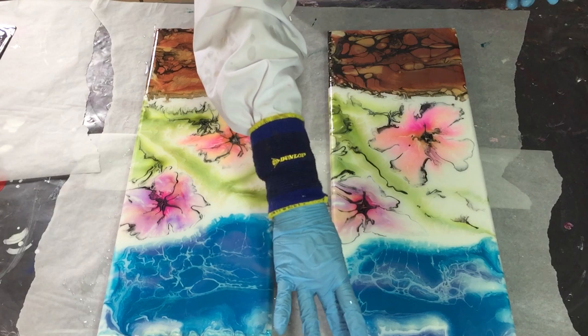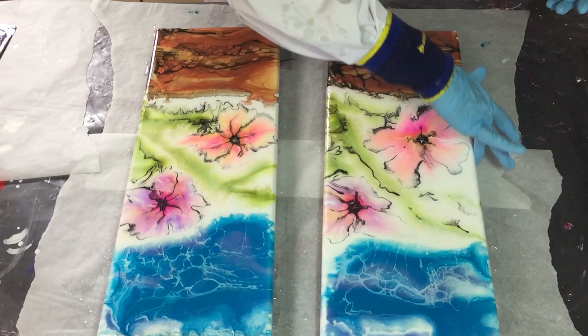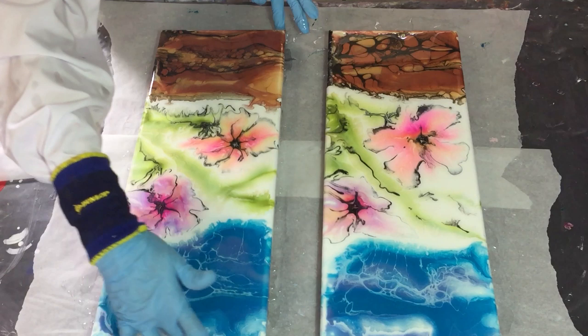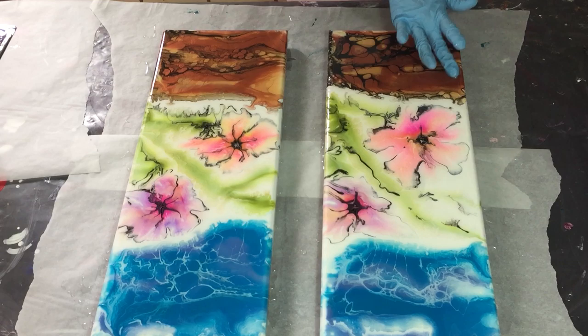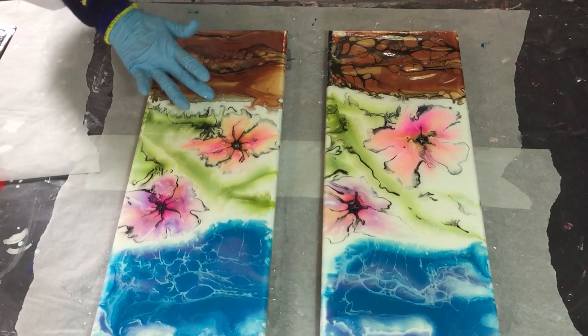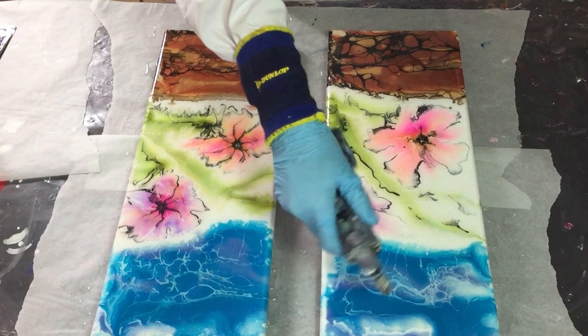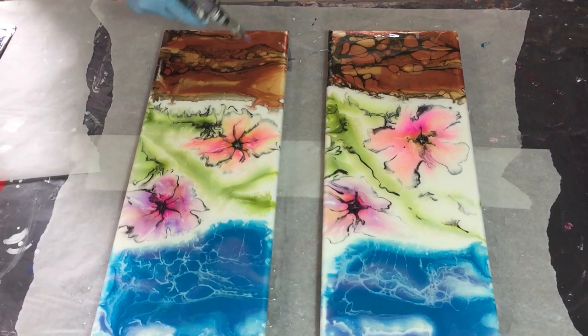Now I'm using my fingers to spread the resin over the sides. I'm using the torch for the air bubbles — I must say there are not many air bubbles in this resin, so that's also a positive thing. I'm almost done and then I will let it dry and we will see if it all went okay.